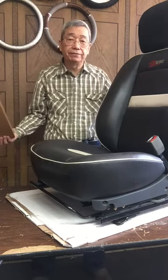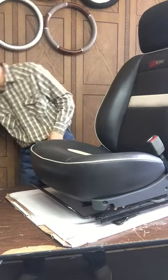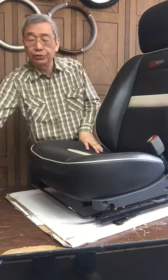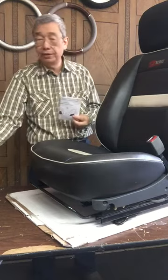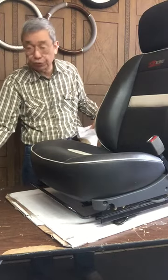You will receive this item with a large package box like this. Inside the package you will have an installation manual. You also have two non-slip mats plus a two C-cushion cover like this.